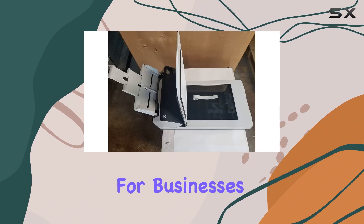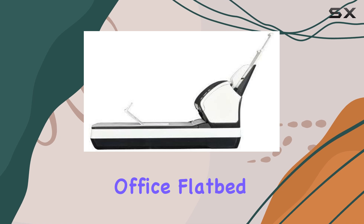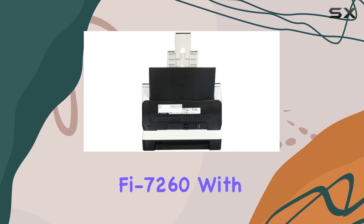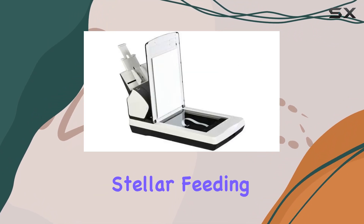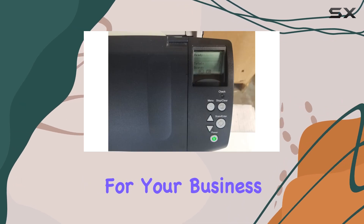In summary, if you're looking for the best front office flatbed scanner for light workloads, look no further than the Fujitsu Fi 7260. With its industry-leading image quality, stellar feeding, and long-term reliability, it's sure to deliver a great return on investment for your business.